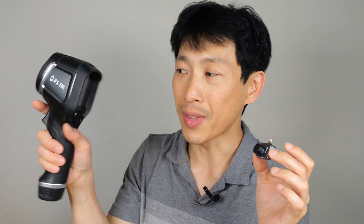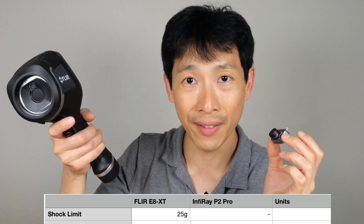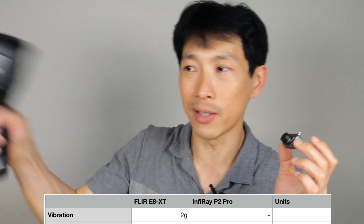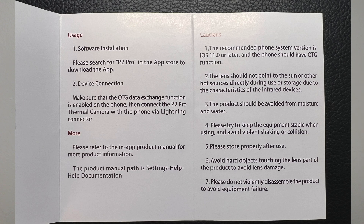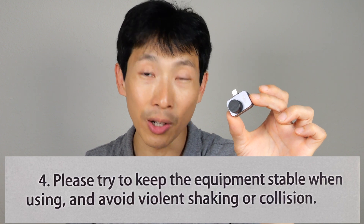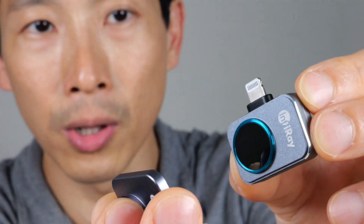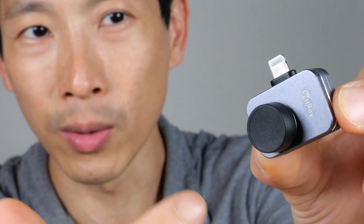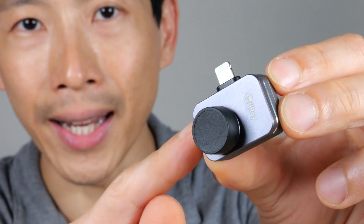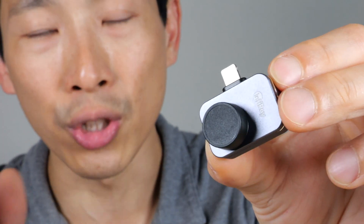There are some positives to the Flare E8 — it's built like a rock, with a shock limit of 25 Gs, a vibration limit of 2 Gs, and a drop limit of 2 meters. The P2 Pro manual says to keep the equipment stable and avoid violent shaking or collision. It's not ruggedized with rubber bumpers; it's enclosed in an aluminum case, so if you drop it, maybe the connector will fall off. It's certainly not as durable as the Flare E8.